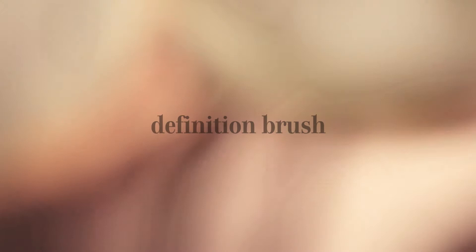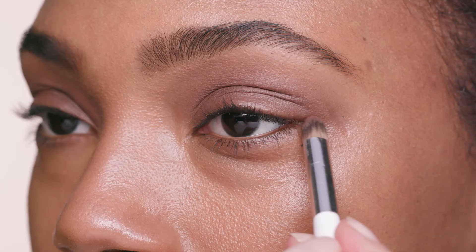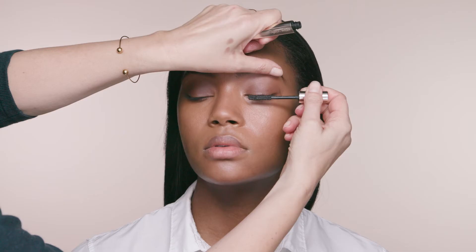Underneath the eye, I recommend using the definition brush — that way you get perfect precision. And now apply mascara, one or two layers, top and bottom lashes.